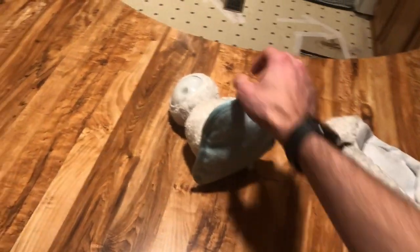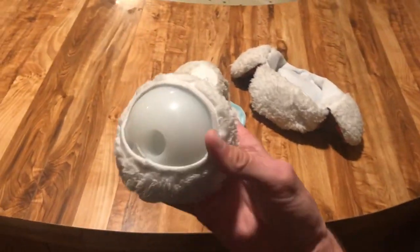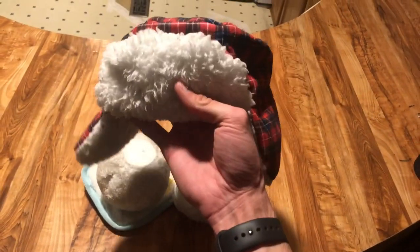Snowman — great in concept. Building the snowman thing, not a great toy for a husky. But she does still love the ball, and she still does love chewing on this even though she ripped the arms apart. And she absolutely loves the hat.